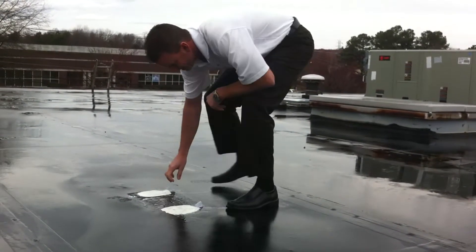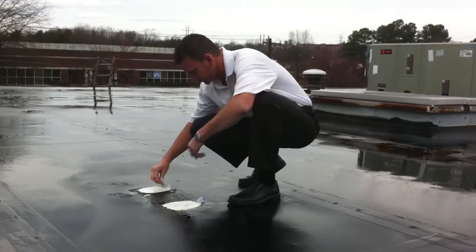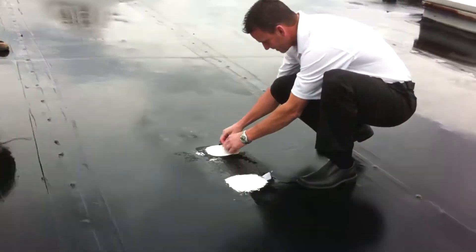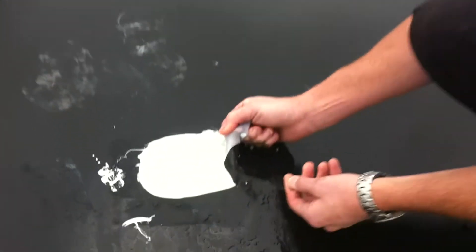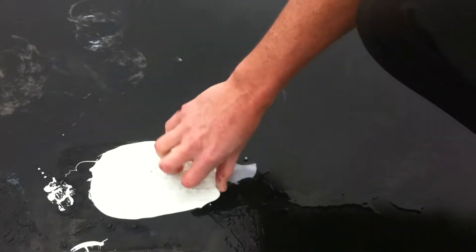It looks like it's stuck pretty good. It's actually pulling the rubber apart, so it's stuck extremely good. Come over here and get a close-up of this. It's actually pulling the rubber apart — that's stuck extremely well.